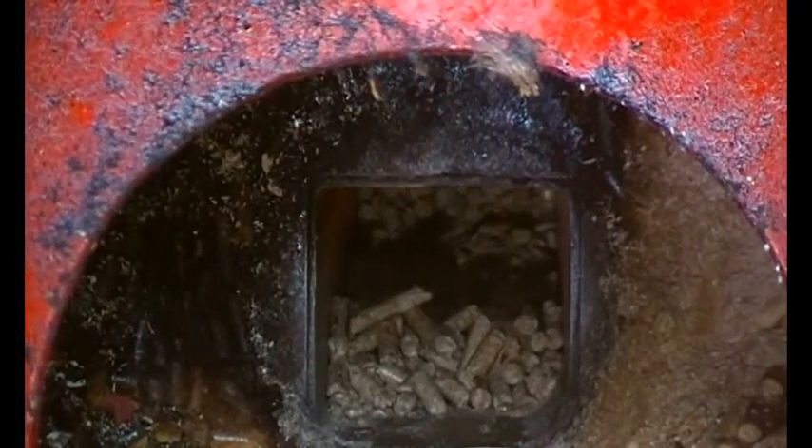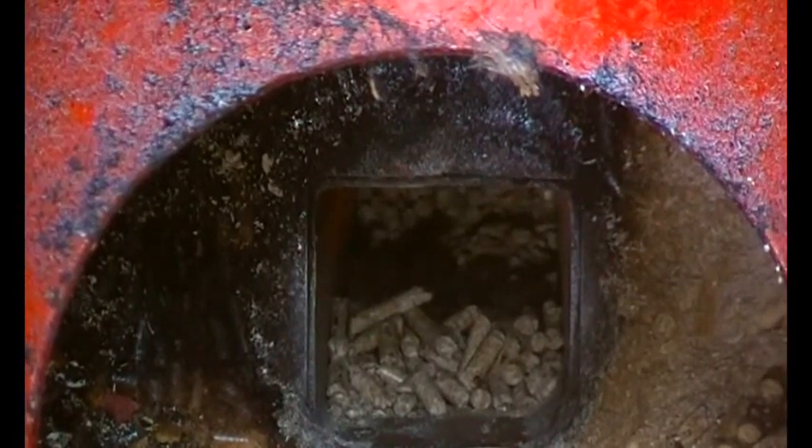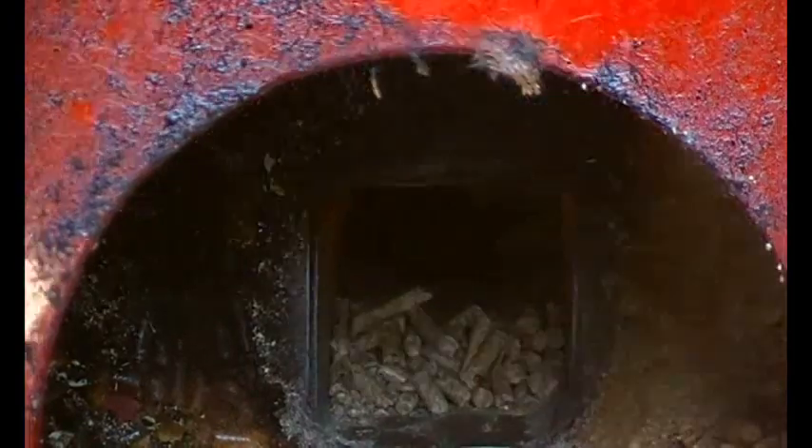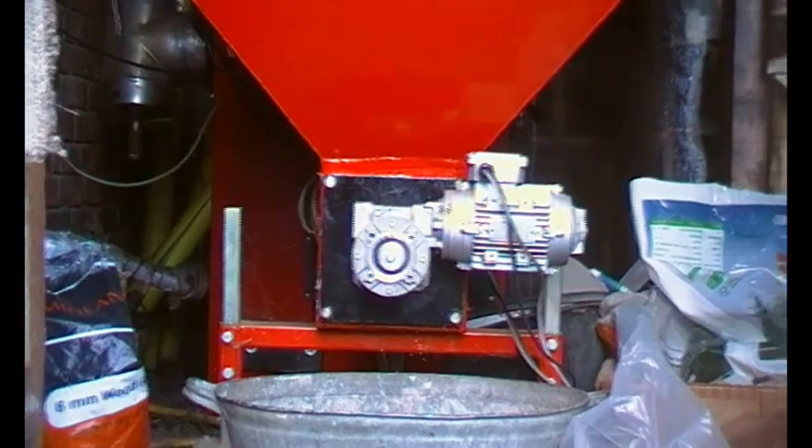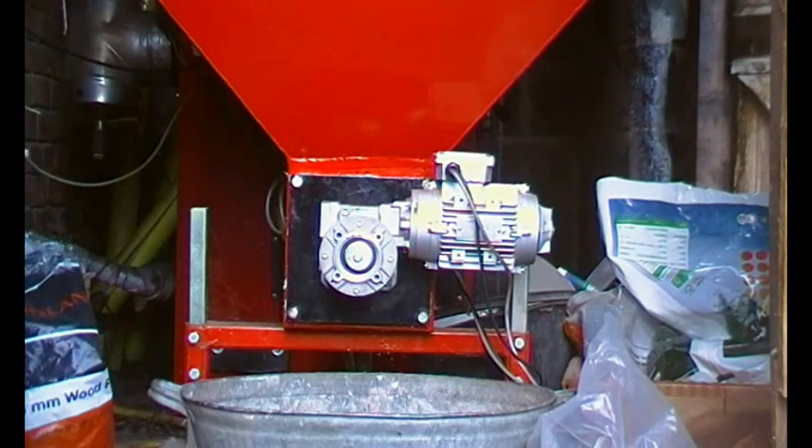Whilst I'm here I might as well push a piece of two-inch box section through there just to make sure. The auger and motor drive are back in place. I just need to wind those cables around the motor body to get them out of the way. Let's fire it up — there's the hopper with the auger in the bottom. I'm going to put the pellets back in and hopefully the pellets in the burning head will still be smoldering.